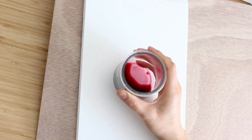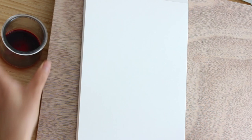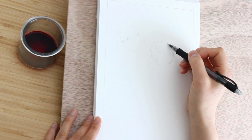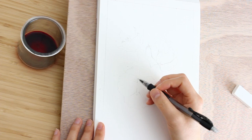Hi everyone, today I will be painting some poppy flowers with beet juice. I made this beet juice by chopping up some beets and boiling it. You can see there are maybe small chunks of beets in there still, and that's okay — that's not going to affect the painting. An easier way would probably be to blend up some beet roots in a blender.